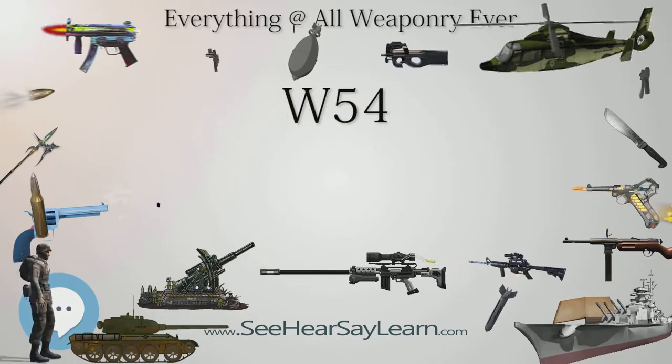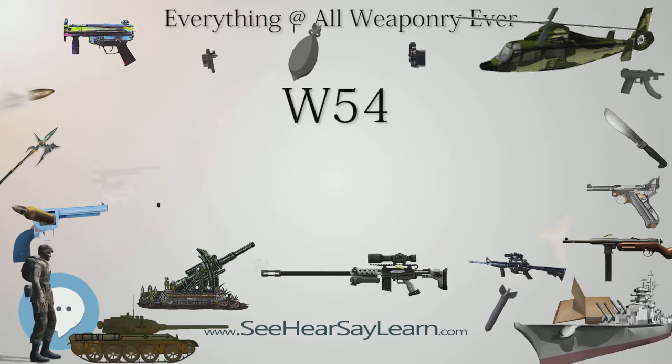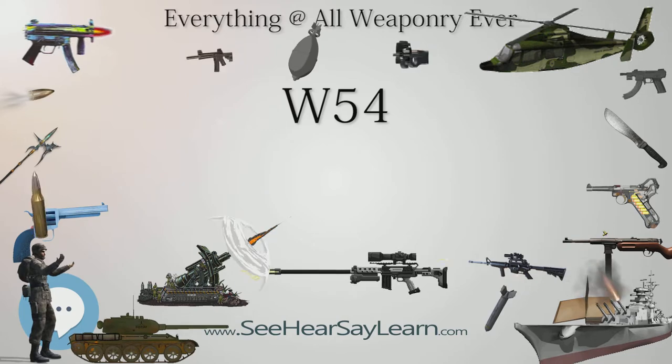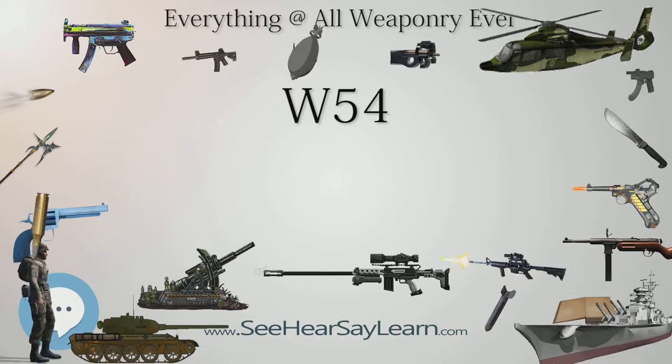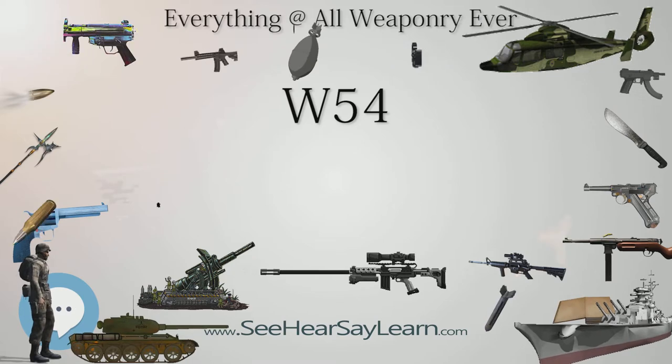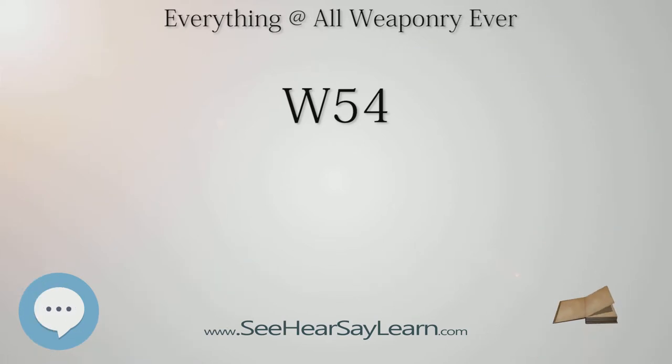All four variants share the same basic core nuclear system, which is 10.75 inches (273 millimeters) in diameter, about 15.7 inches (400 millimeters) long, and weighs around or slightly over 50 pounds (23 kilograms). The W-54 core, based on available training manual illustrations — particularly of the Davy Crockett — was a spherical device 10.75 inches in diameter.